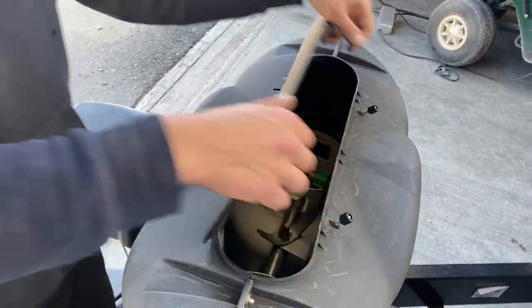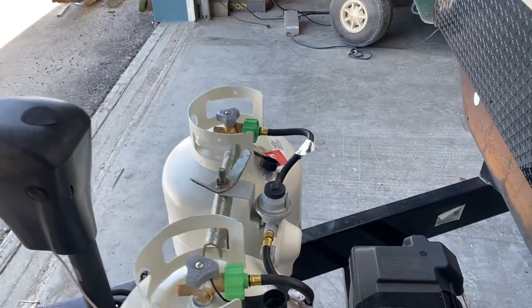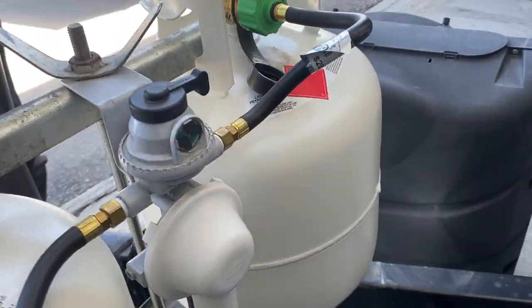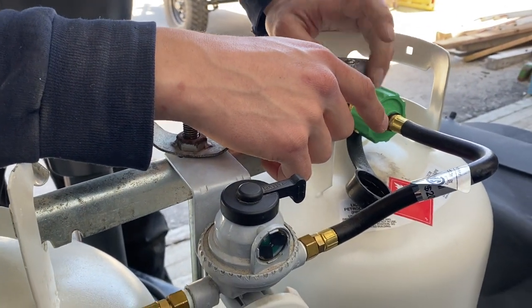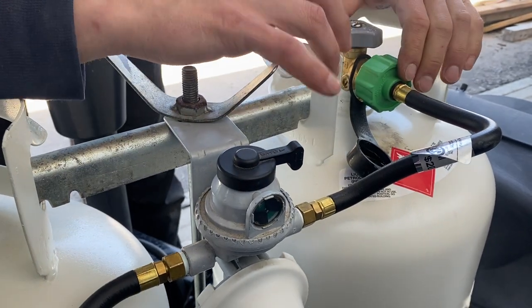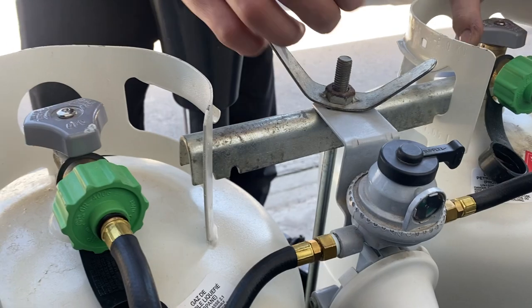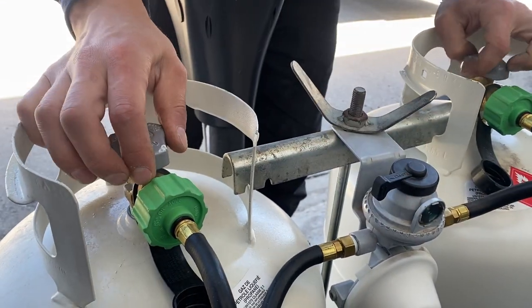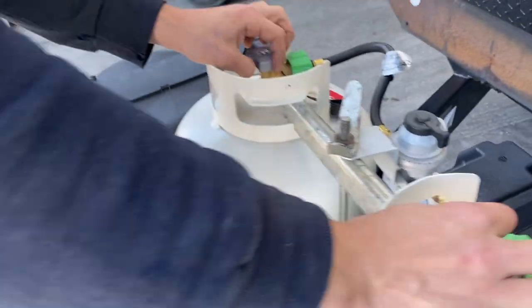Loosen the two knobs, push them back, and you get access to your propane tanks. The changeover is currently pointing to this tank — open it up and that indicator will turn green, letting you know you've got propane in the system. If it goes red, there's no longer propane, so you'd close off that tank, flip the changeover to the other tank, and run off that one while you get the first one filled.